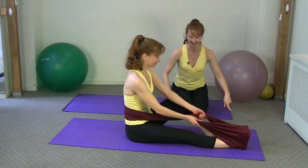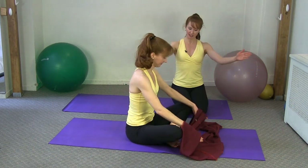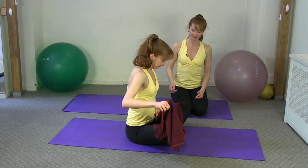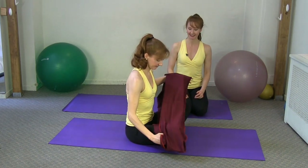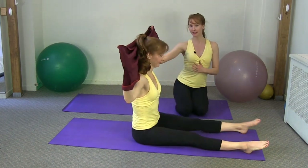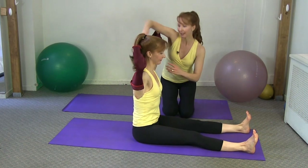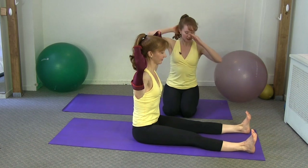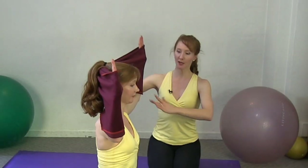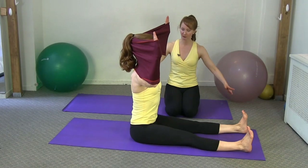Now we're going into the neck pull. Kimberly's going to take the Stretch Ease off, lift it up, slide her hands through each side of the loop, and place it behind her head. One thing that's really nice about this exercise with the Stretch Ease: you have your head meet the resistance — you never want to pull. Think of a little bit of pressure back to keep length in the back of the neck. Elbows reach nice and wide.